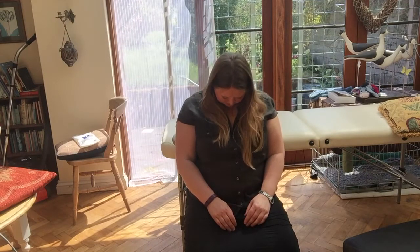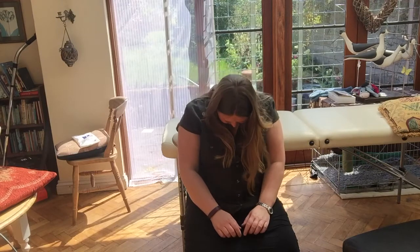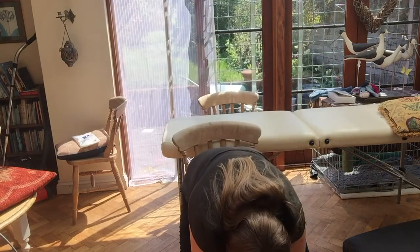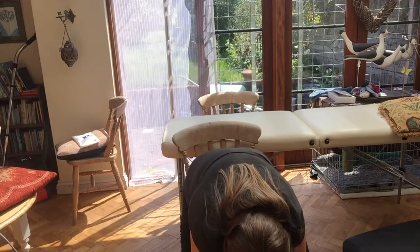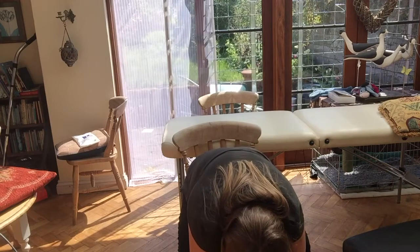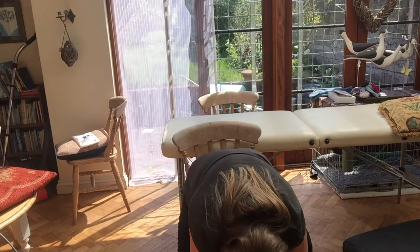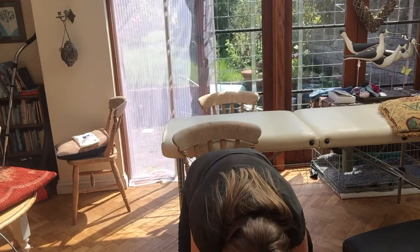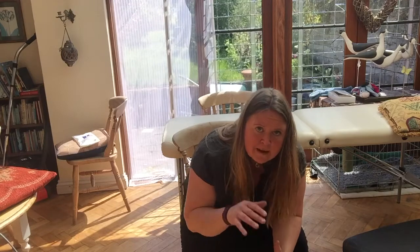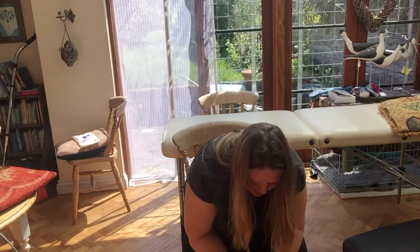Drop your chin down into your throat, then roll down so that your chin drops onto your chest. Let the shoulders slump, roll all the way down, and drop your hands right the way down to the floor if you can. It's really important to keep your head relaxed throughout this exercise. Then take some breaths right down into the diaphragm — on the in-breath you should feel your thorax expanding around the area of the bra strap. On every out-breath you should feel your back muscles lengthening and your head dropping a little bit further.